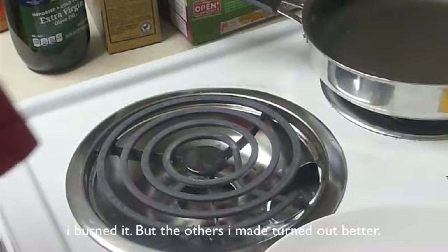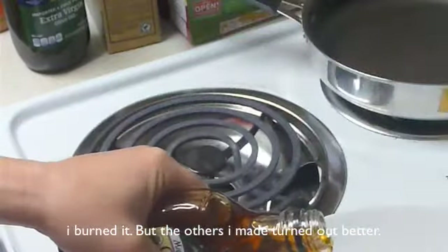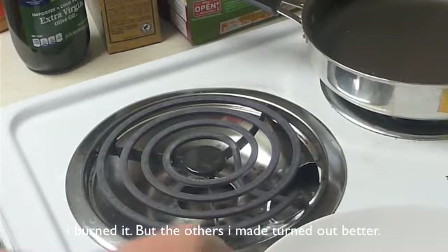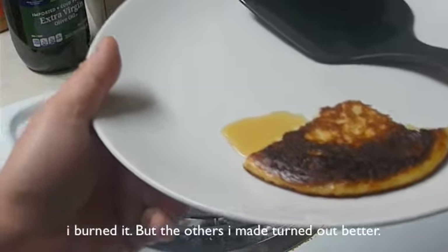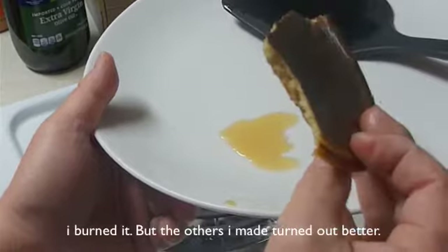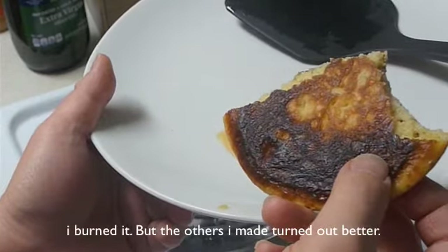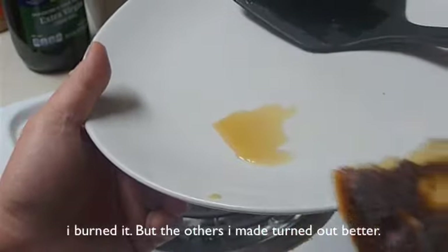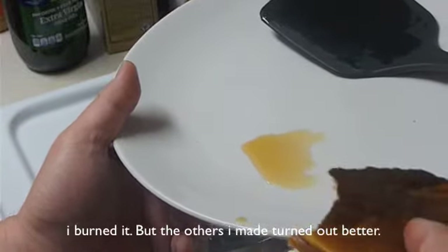Now let's try it with some maple syrup. That's it — that's the pancake. It tastes pretty good, not bad at all. It's slightly sweeter than just plain pancakes. You don't have to have syrup with it — you can just eat it like this and it'll do. But I'm going to try a little bit of maple syrup with it. Really good, I like that.